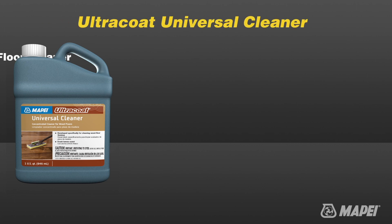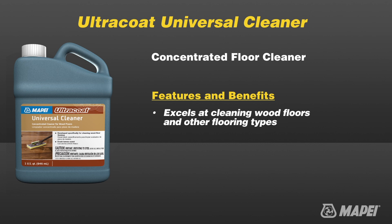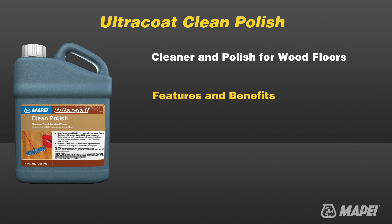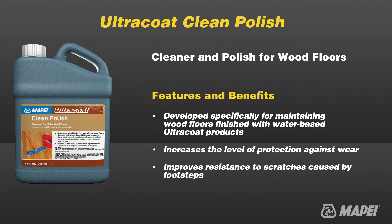Ultra Coat Universal Cleaner is a concentrated detergent that excels at cleaning wood floors coated with either water-based or oil-based finishes. Ultra Coat Clean Polish is a concentrated product that may be diluted with clean water for regular maintenance or used at full strength for greater protection and appearance.